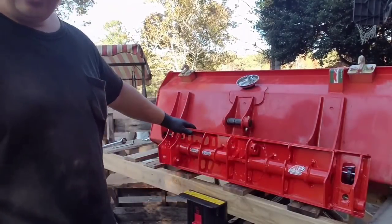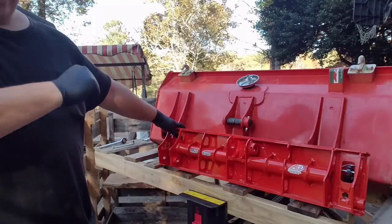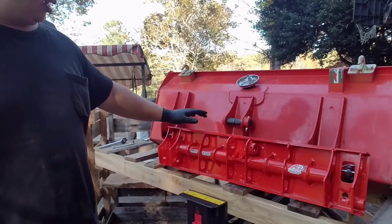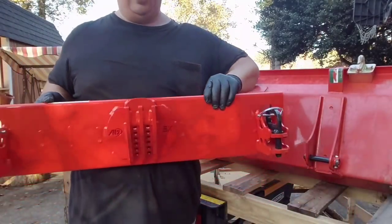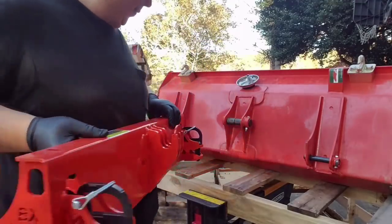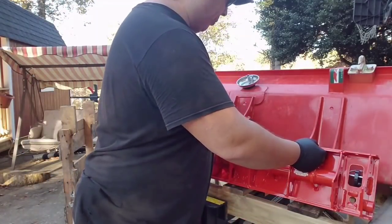Here it is — it's the Tony Ashwell quick attach system from AI2. Let me get you a shot at the front here. Kind of a neat little system. We'll get into it a little more.